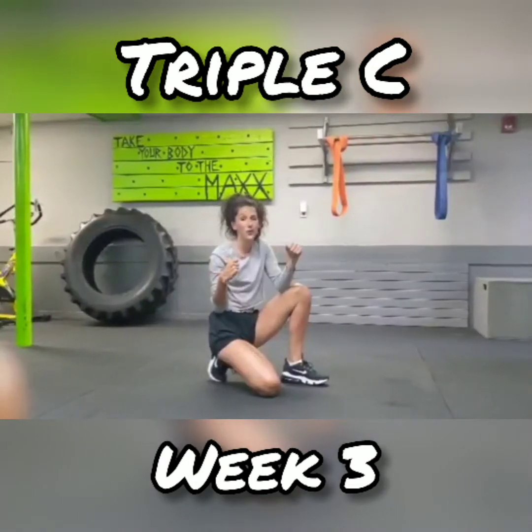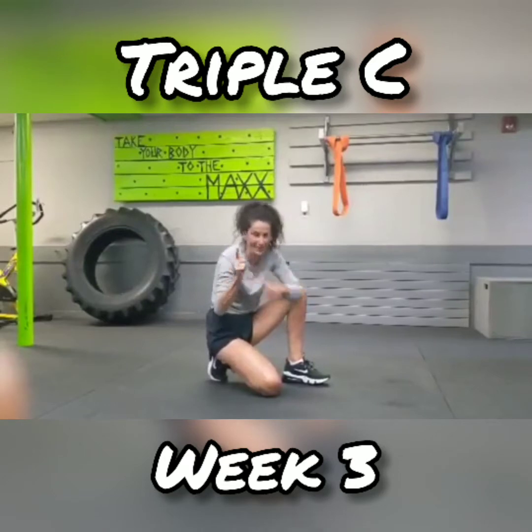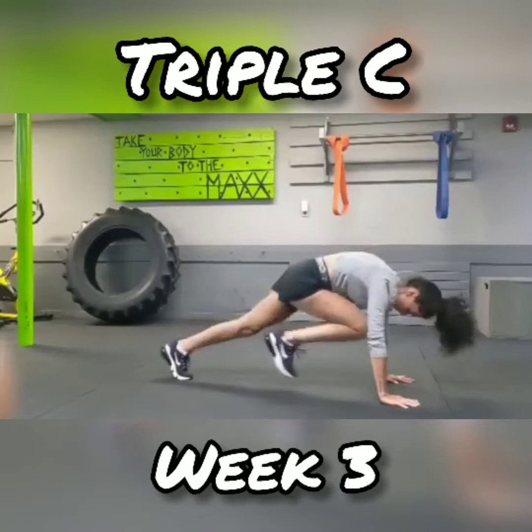Our second move for this week is one of my favorites — mountain climbers. So you're going to go back into your plank, bring your knees up, bring it in.